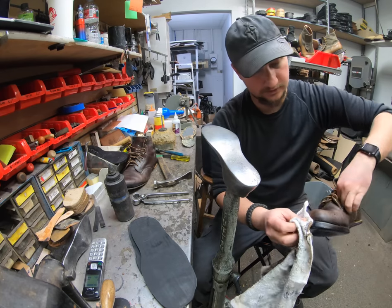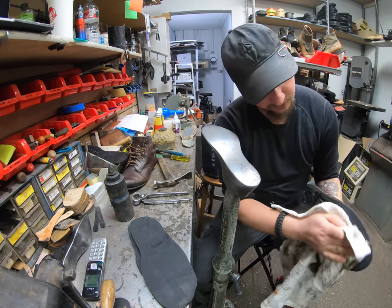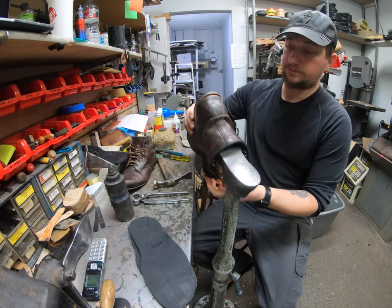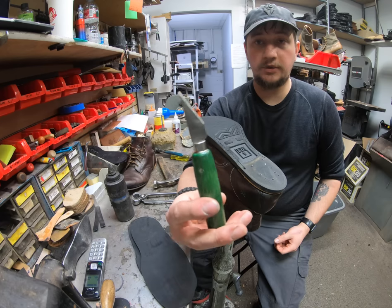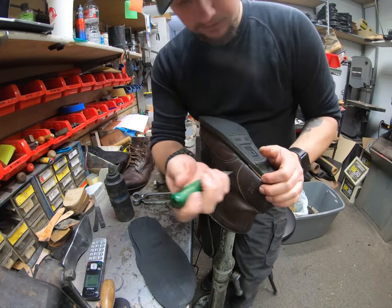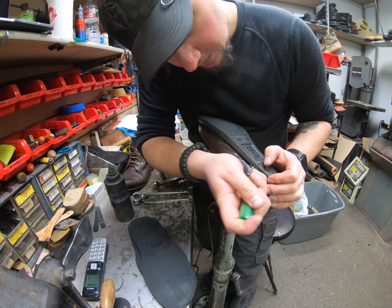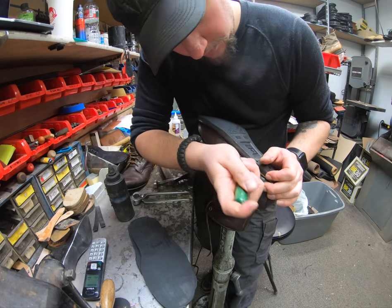I'll use this rag to wipe off any of the excess because this is a rubber sole, so it doesn't really absorb any of that thinner — the excess will just drip all over. And then I'm going to go ahead and grab my blade. It's a rip knife designed to go in between the welt and the midsole to start cutting the threads and separating the midsole from the welt itself.